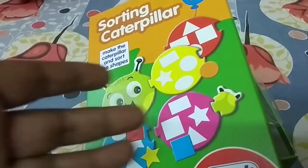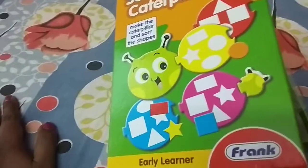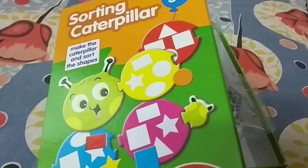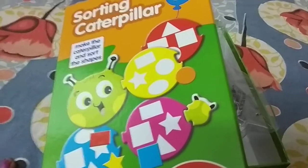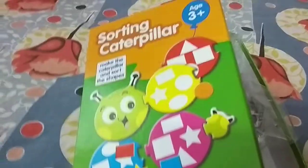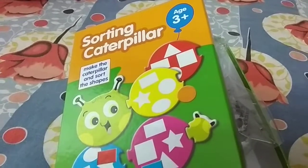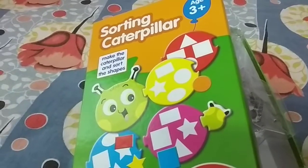The child is going to learn two things here: colors as well as shapes. But it's not only about learning color and shape — the child will also learn matching. You may have heard about neurons and connections; learning has to happen in a connected way so it stays strong in the brain and the child will not have to forget it at any point in life.